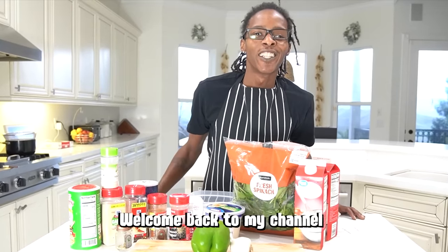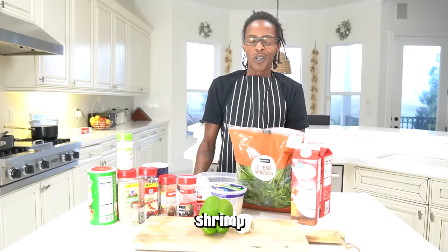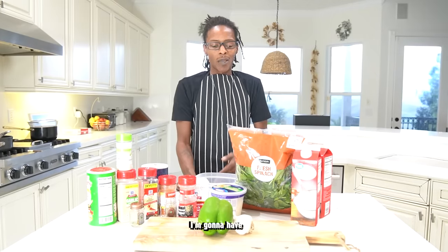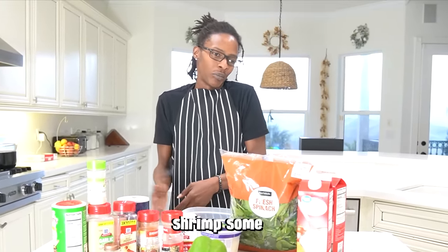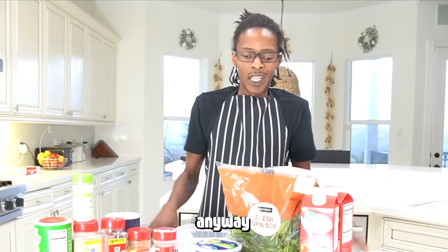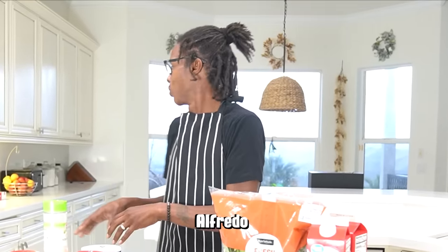What's up guys? Welcome back to my channel, Daddy Duties with Deval. I'm back with another video. I ran all these kids out of here because I don't want them making me go crazy in here, but I'm about to cook us some shrimp alfredo, y'all. I'm gonna have to keep the shrimp separated because some of them eat shrimp, some of them don't. So anyway, I'm about to do some shrimp pané alfredo.